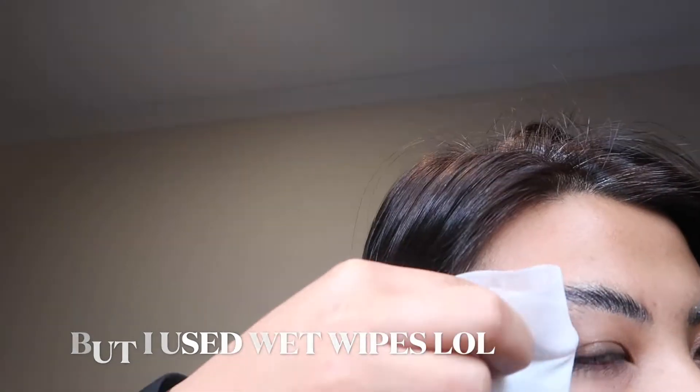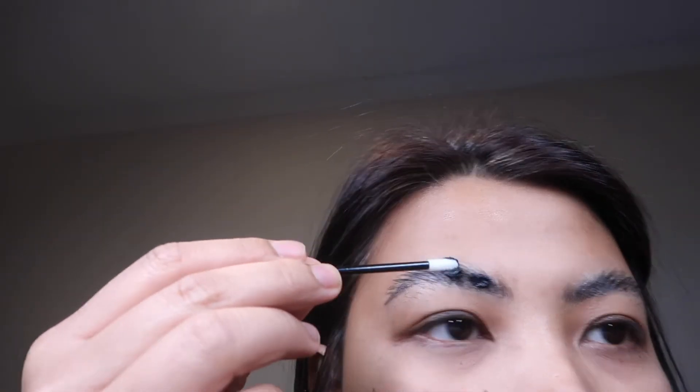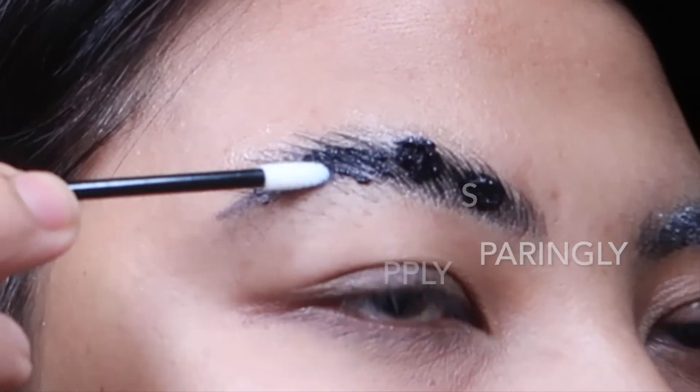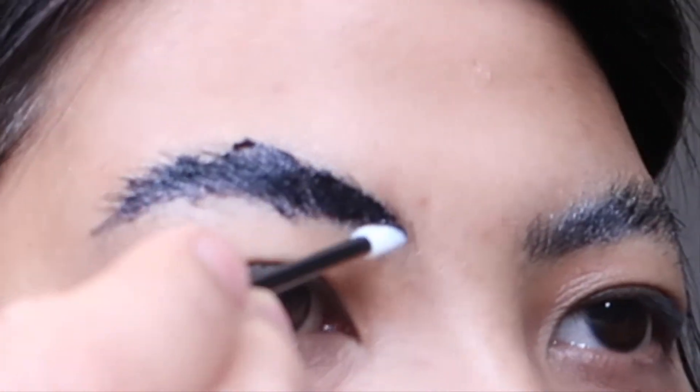Prior to this video I prepared the brow tint, so I'm ready to apply the tint on my brow. Please be careful with how much tint you apply — I put too much on my brow and it doesn't look good at all.